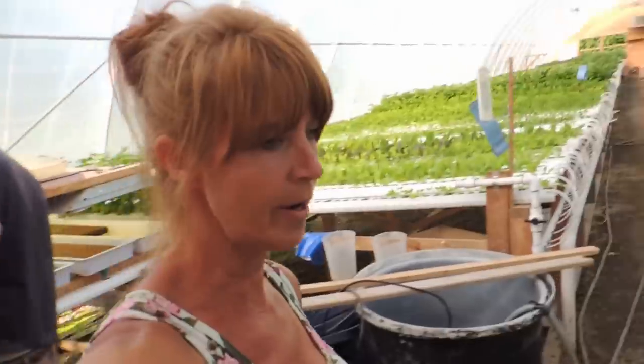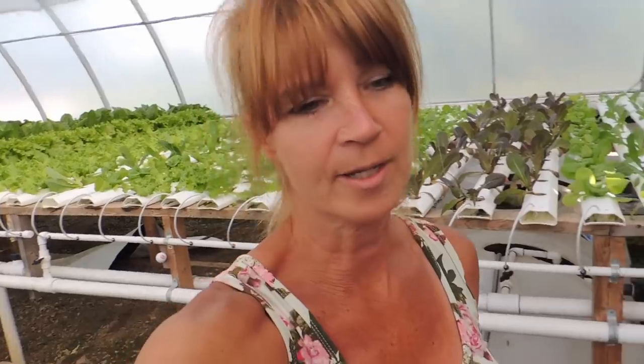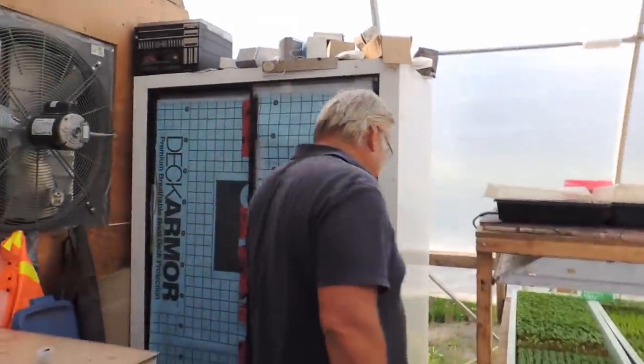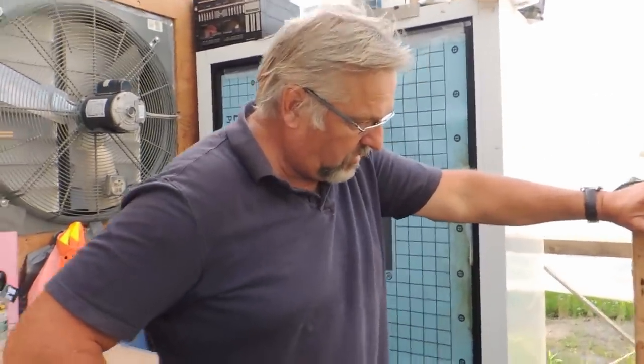All right, so here we are, we are in the lettuce house tonight. Actually this video is dedicated to Fenster Farm Greenhouse. Hey Chuck. Chuck has been asking a lot of questions about our lettuce house. You have to go and check out his channel — I'll put the link in the description below. So Wayne is going to answer all of his questions and all of your questions that you may have. So here we go.